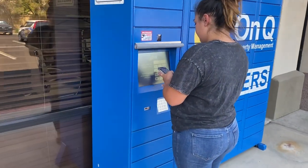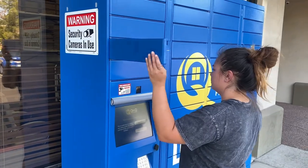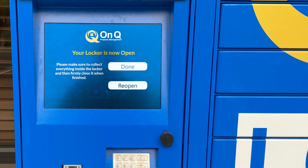Once you enter the code, the locker containing your keys will automatically open. Be sure to remove all the contents from the locker and then gently push the locker closed once finished. If you accidentally close the locker before you collect your items, you'll find a reopen button displayed on the same screen where you entered your code.